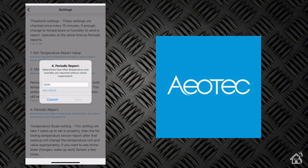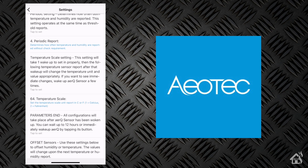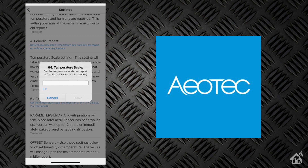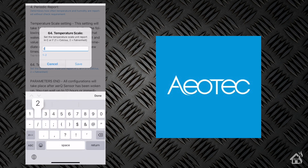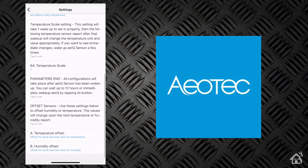The periodic report basically determines how often you're going to get information from this device. It looks like it's on a scale of 900 to 65,535 — I'm guessing that's in seconds. By default it is 43,200. For the temperature scale, it's 1 for Celsius or 2 for Fahrenheit. I'm going to set mine to Fahrenheit. You also have the ability to do some offsets if you want to tweak the temperature if it's not reporting exactly what you want. But we're going to leave everything else default — that's pretty much it on the settings.